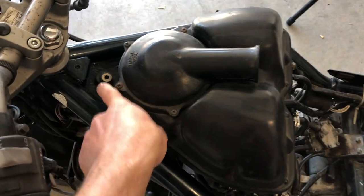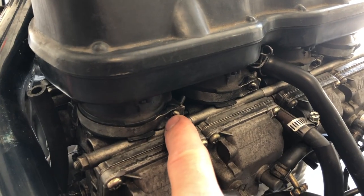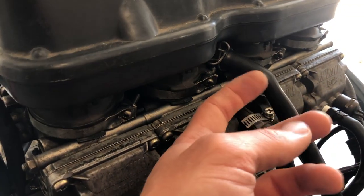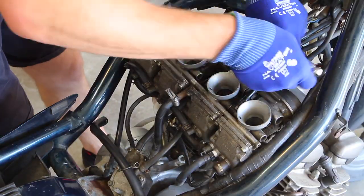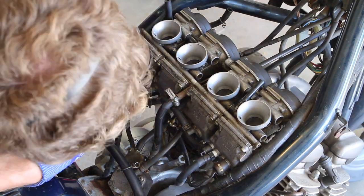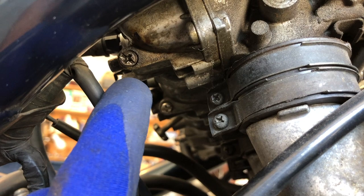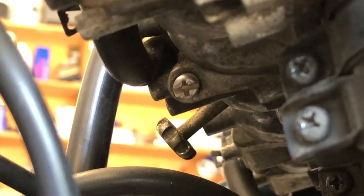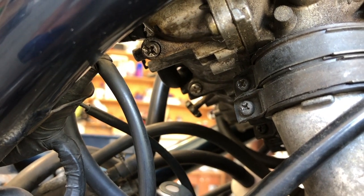To get this air filter housing off, there should be one bolt up here, then we have these four Phillips screws that hold the air filter housing to the top of the carburetors. You also have this little vent line you have to undo. Before you take the carburetors right off the bike, you want to drain the bowl so you don't have gas everywhere. There's a drain right here and two on the other side — it drains out a little hole, get a cup to catch it and prevent your garage from reeking of gas.